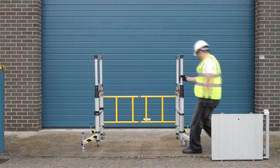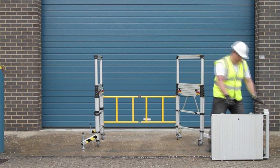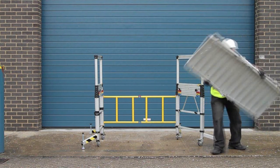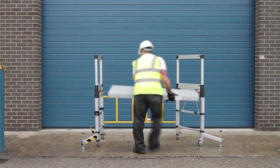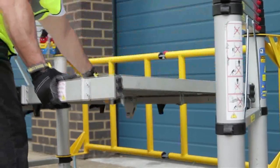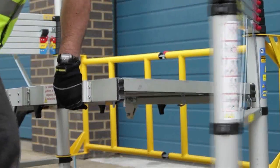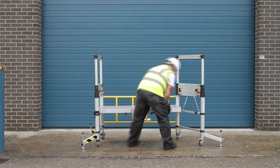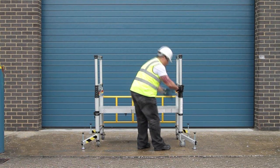For the two lower platform heights, there's a different approach to attaching the platform. Open one side of the tower a little, engage the platform to the opposite side, and while still supporting the platform, close the opposite side of the tower until the saddle plates are engaged. Then engage the guardrails.